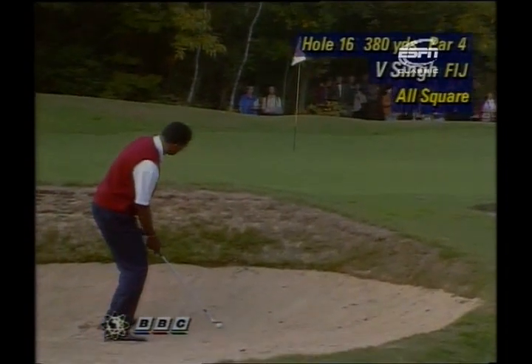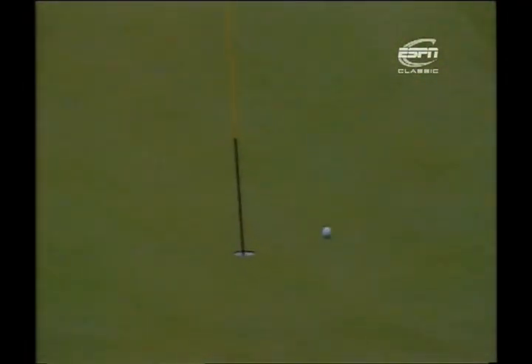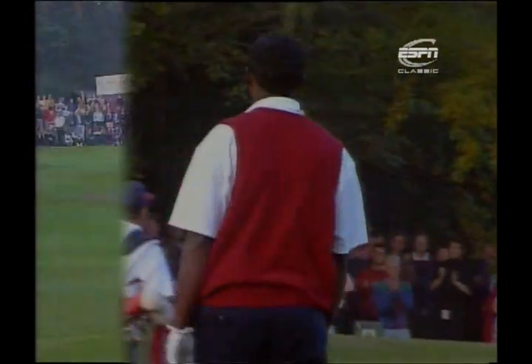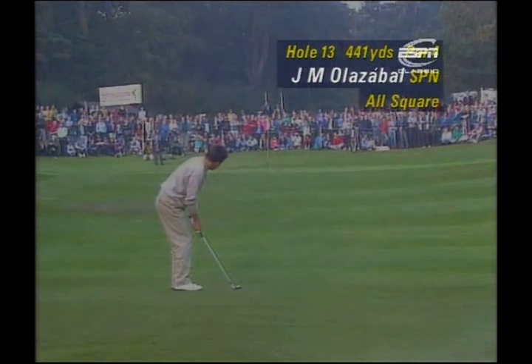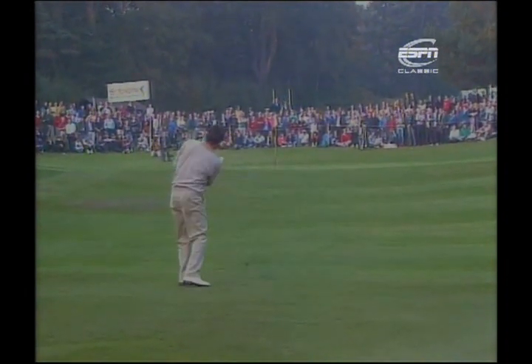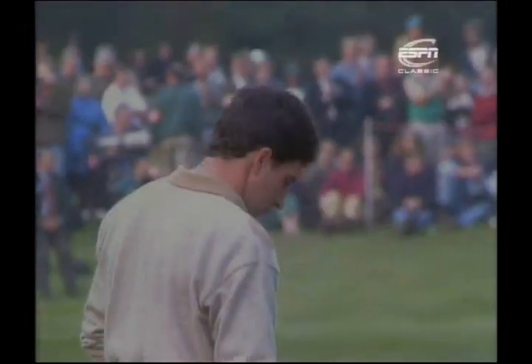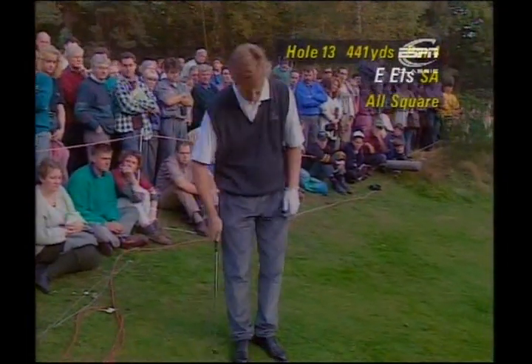In the other semi-final, Vijay Singh is in the bunker in two at 16, splashing out. What a good shot from Singh, but he knows that Colin Montgomery has a birdie chance to go one up. Back to 13 — Olazabal's chip up the green, just needing to get it over the plateau. That's a clumsy shot from Oli — one place he didn't want to hit it was past the hole, and that's really going to open the door for Els.